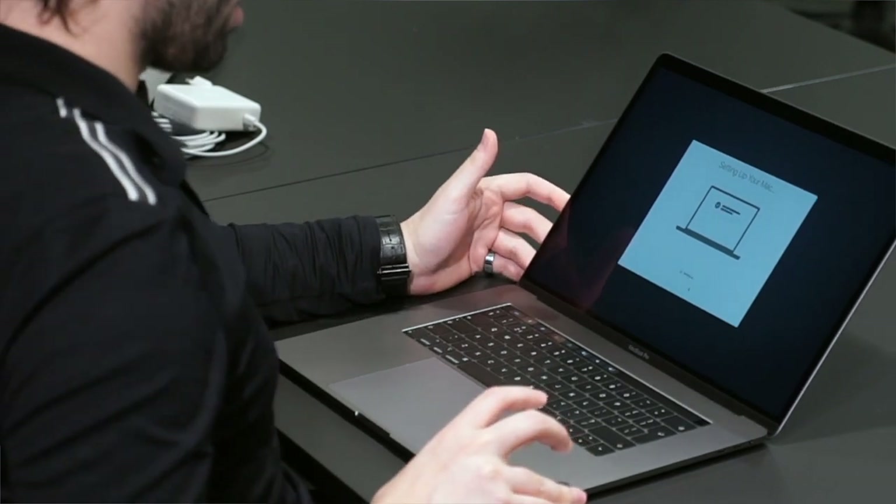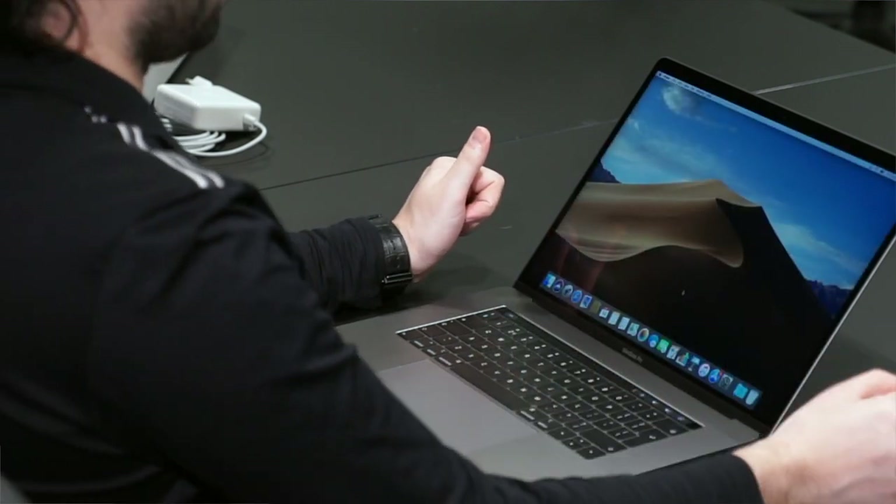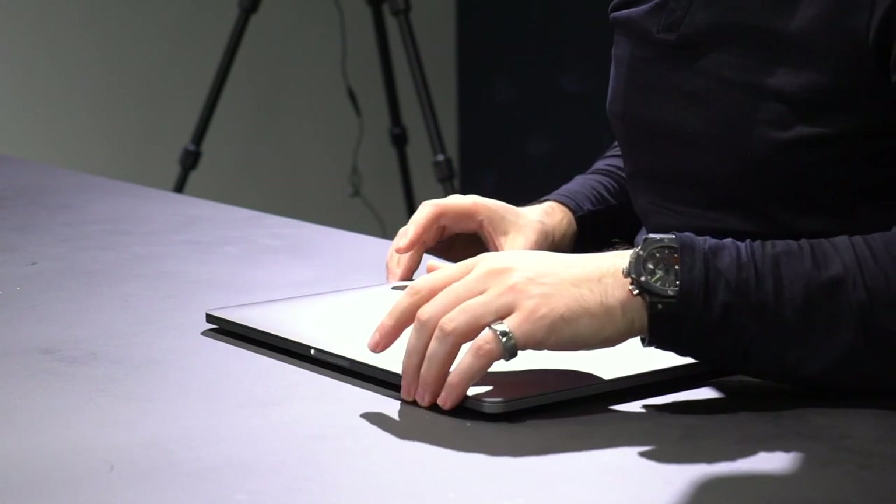Okay, it's setting up my Mac. Almost there, and then we're going to go into the specs of it all. Okay, so it's finally set up. So the quick things I want to go over: first the hardware, then the software, what I actually bought, and then I'd like to go a little bit deeper into whether I think it's worth it — because if it's not worth it, maybe it's best that I return it.